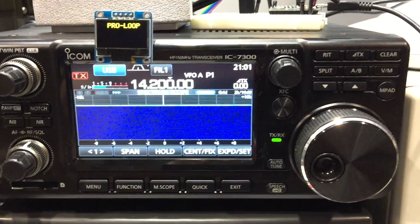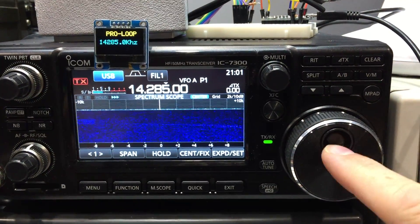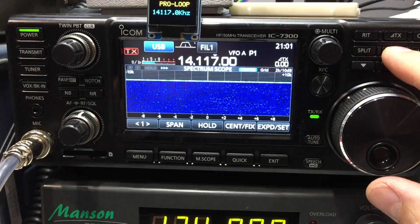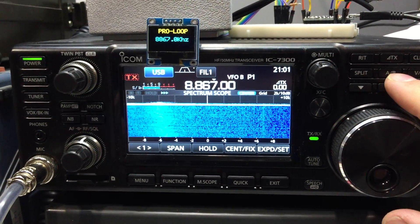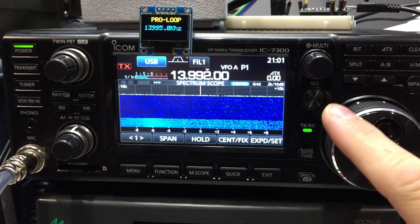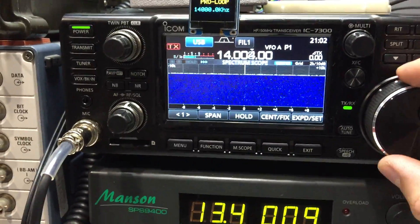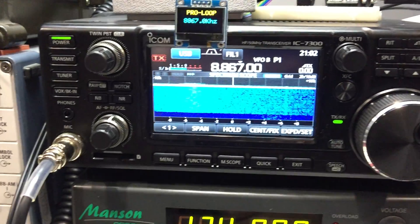If I touch the dial it should just spit out the frequency — there you go, it'll follow that. I've also got it so if you touch the AB switch it'll go straight to that memory channel, or whatever you press it'll just follow it. Later on I'll probably have a rotary encoder on the box so you can tune it up and down if you want.